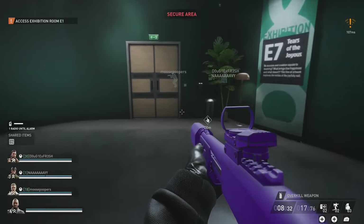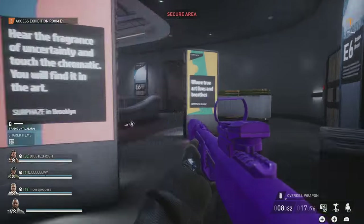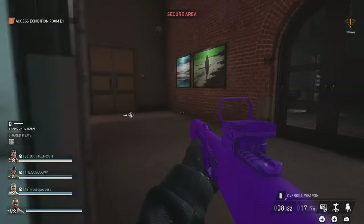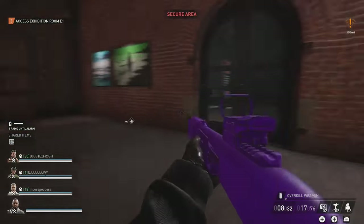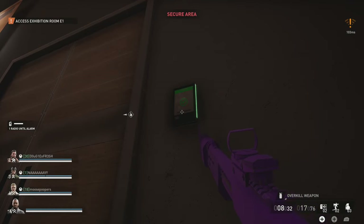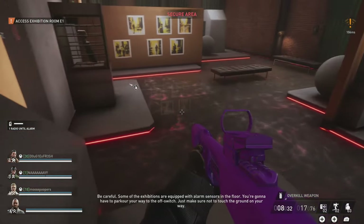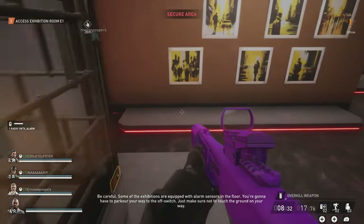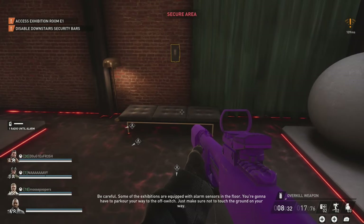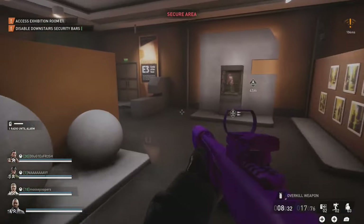That's only half the battle - we also have to complete the initial mission of accessing panels on the walls and then lowering the security bars around the cases that hold the statues. We're going to make our way over to E3 - just hug this wall on the outside, hit this stairwell, and check your corners for security guards. E3 is right down here next to this stairwell. Once we get inside, floor is lava in this situation, so we're going to hop around on the furniture. Jump straight up and slightly forward, then leap to the couch in the middle, and then to the breaker box on the back wall. Turn this one off as well.